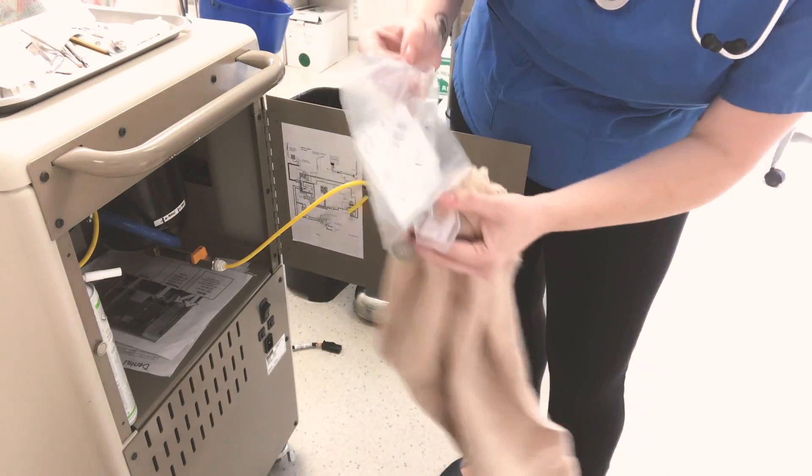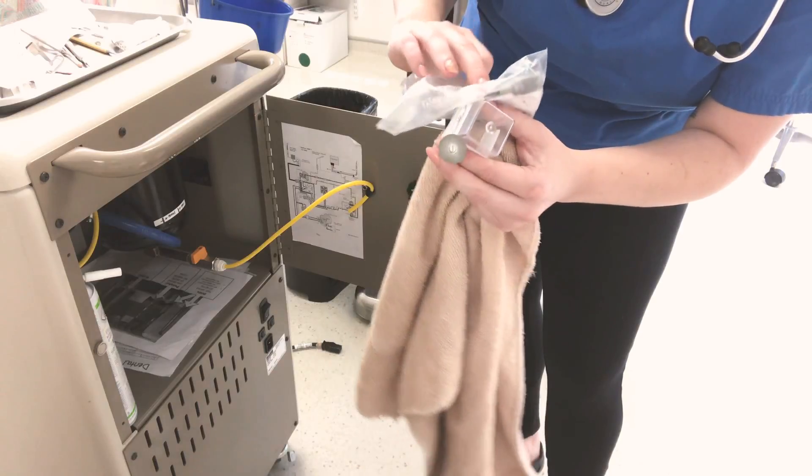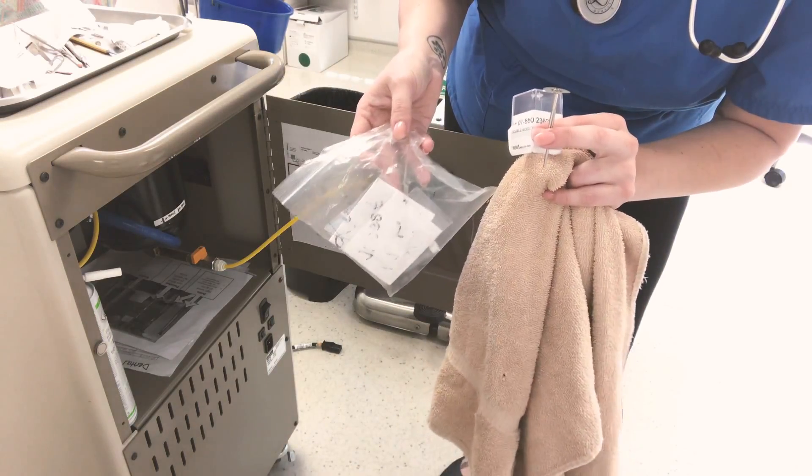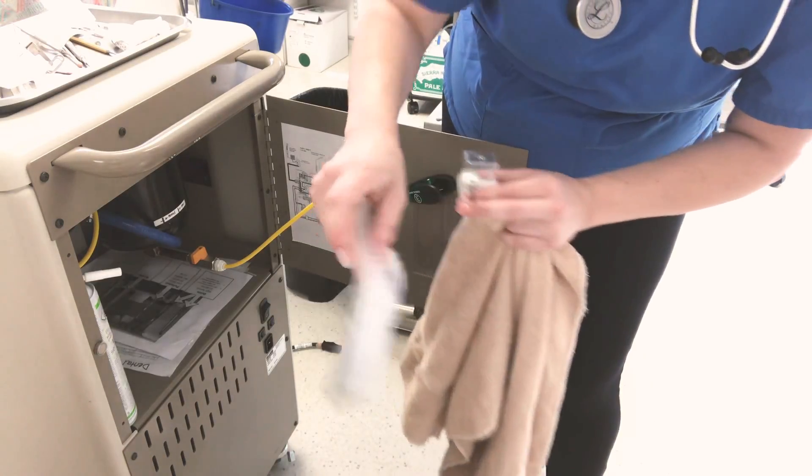It's mainly just those two pieces, there's a couple — I think there's one extra in there — but don't ever put these anywhere else. They need to be right with the machine when they're needed.